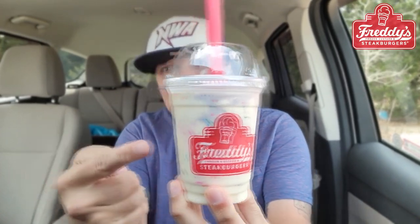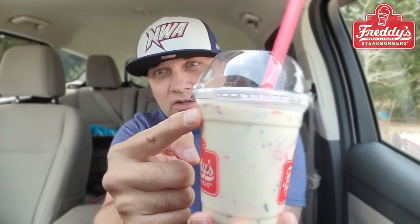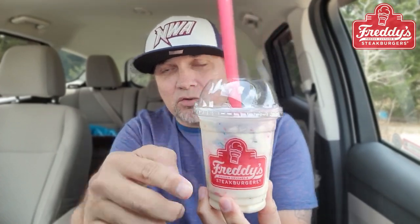But anyway, this tastes like a birthday cake. Has tons of the sprinkles — or the jimmies. I don't call them jimmies, I call them sprinkles. Sometimes, even back in the day when I was just a little tyke, I called them shots. Has anyone else ever called sprinkles 'shots'? I don't know why I did it. But in the adult years of me, I call them sprinkles.